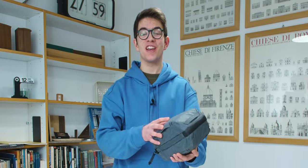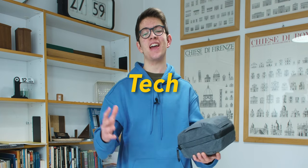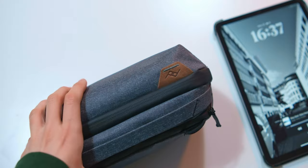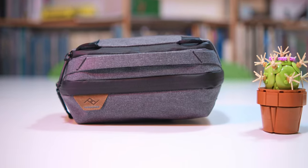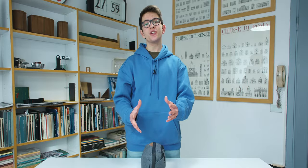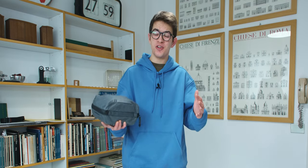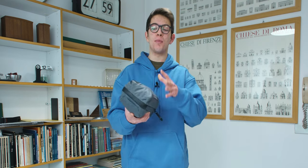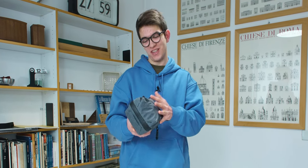Welcome to my channel. Today we talk about the Peak Design Tech Pouch. I've been using this product over the last year and a half, so after all this time I'm finally ready to make a review about it.